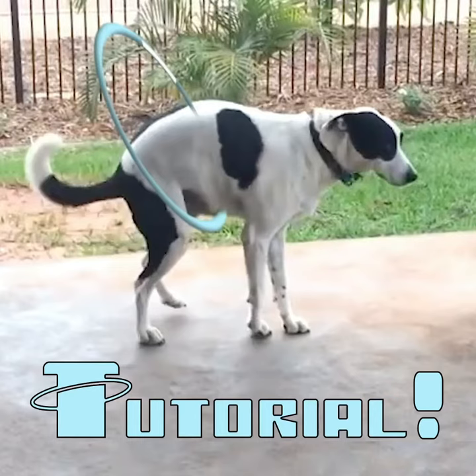Here's a quick and sloppy tutorial on how I made the dog with a hula hoop, because everyone's not asking for this. I'm assuming you have some basic After Effects knowledge because I'm going to rush right through this. And lastly, if you know of a better way of doing this, let me know in the comments because I'm always learning.